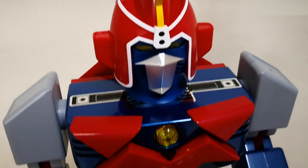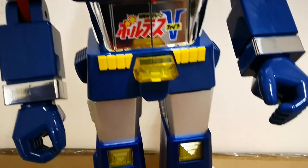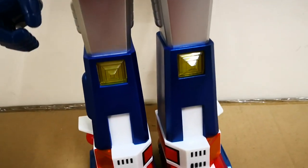That's it for my quick unboxing of Mize Mazinger and Mize Voltes 5. I'm Malvin Lim of GreatToysOnline.com. Thank you very much for checking out this unboxing video.